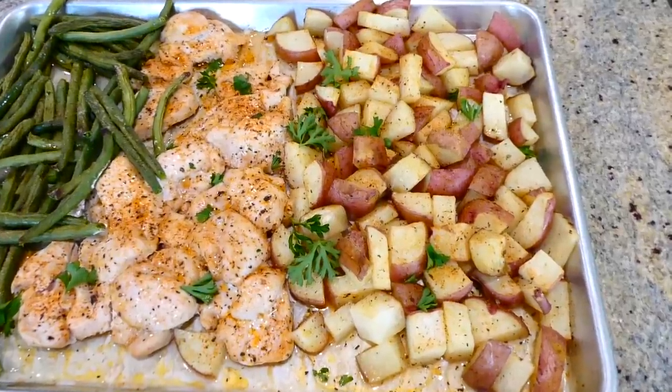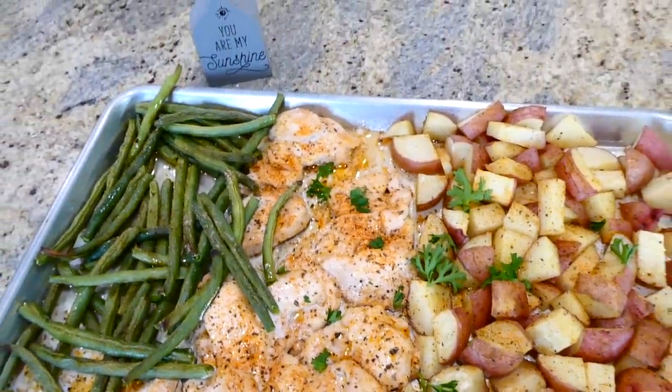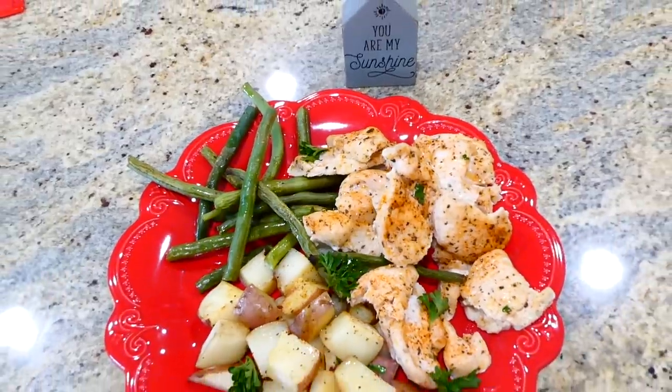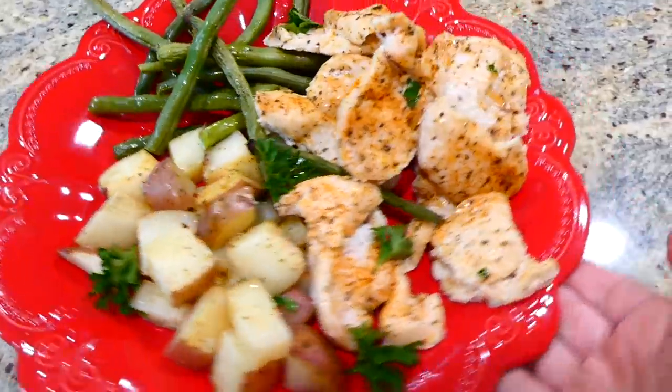I really enjoy this cajun chicken, but if you wanted to use other seasonings — like smoked chicken seasoning or seriously any other type of seasoning instead of cajun — you certainly can and it will still be just as delicious.